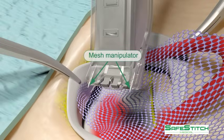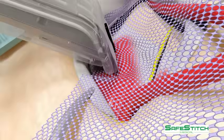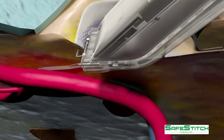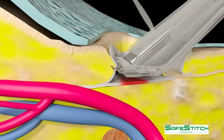The mesh manipulators are demonstrated. They are static and are used to position the mesh. The mesh is elevated into position with the manipulators. The stapler is made to allow the staples to be fired in a parallel plane with the femoral vessels.